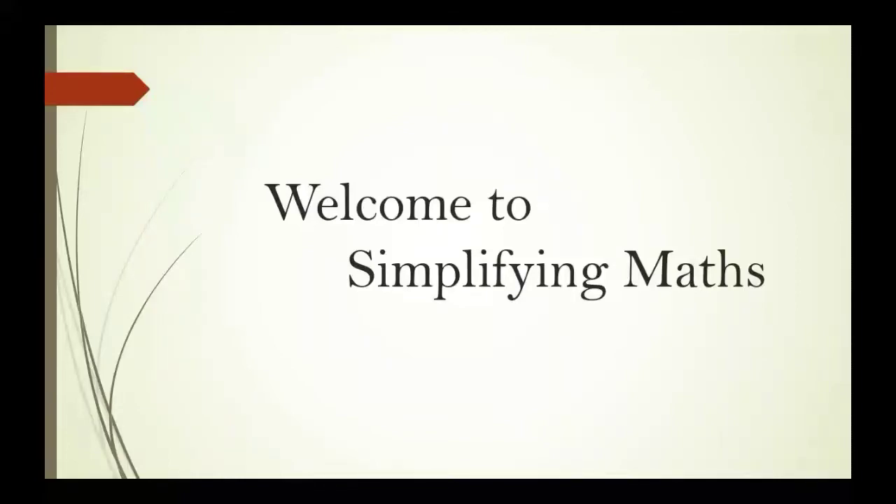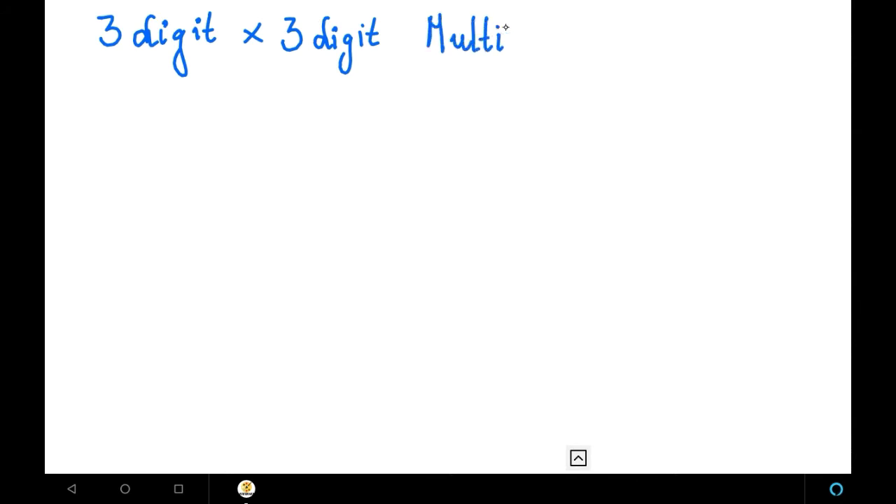Hi friends, welcome to Simplifying Max. Our today's topic is 3-digit into 3-digit multiplications. Today we are going to learn 3-digit into 3-digit multiplications. The method of doing 3-digit into 3-digit multiplications is the balancing method.